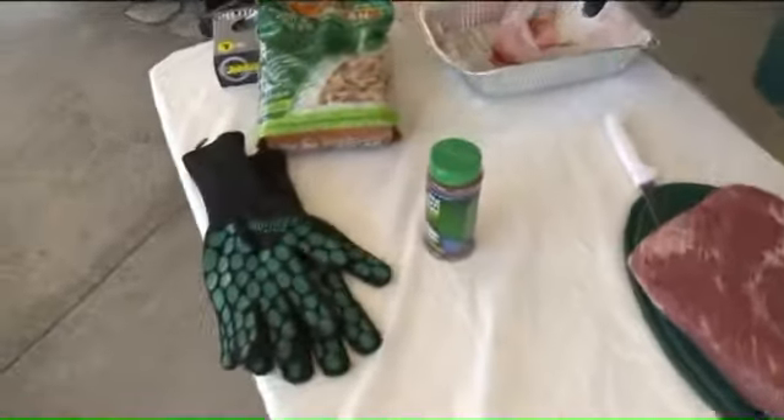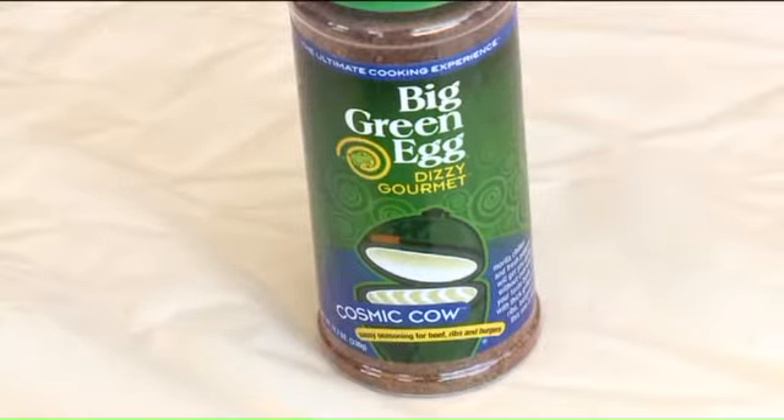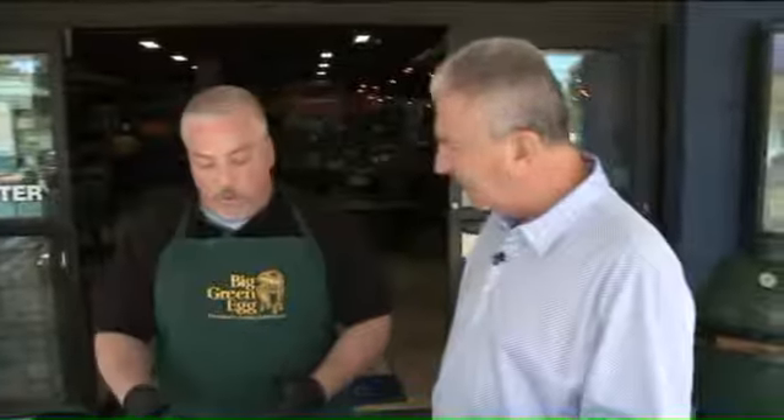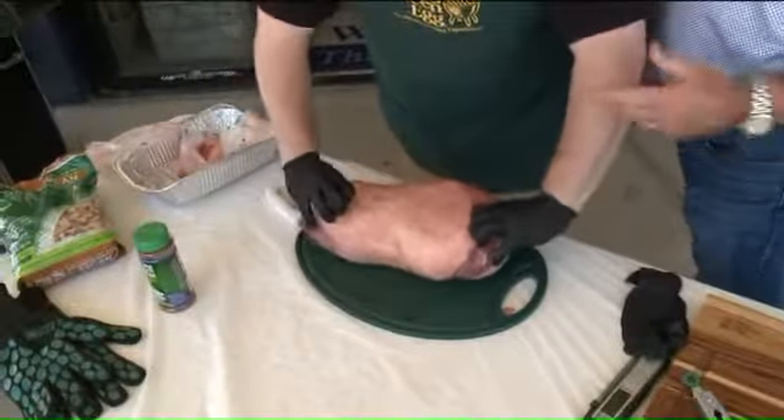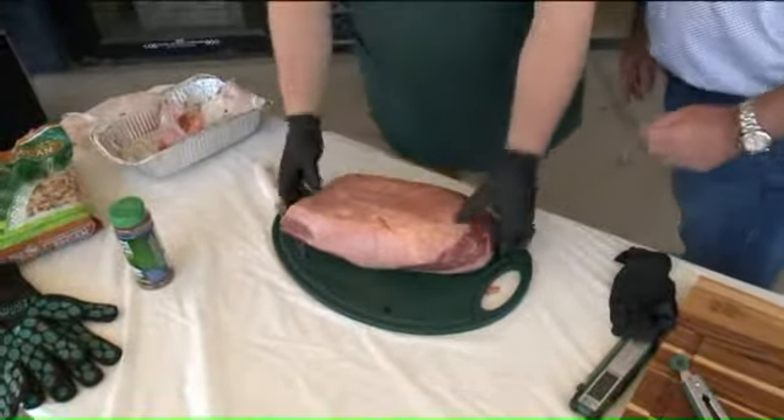The seasoning we use is the Big Green Egg Cosmic Cow — it's a seasoning for beef. What we're going to do is put that on there liberally, both sides. The fat side, you don't have to do as much because you're really not going to eat it and it's not going to go anywhere, but it makes it look nice and puts a crust on it.